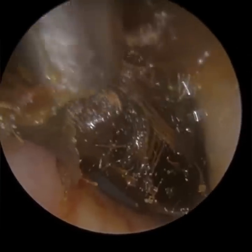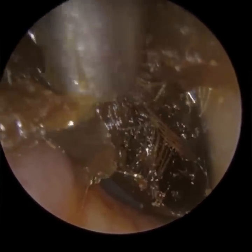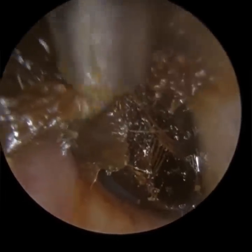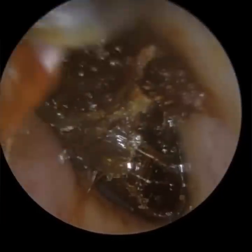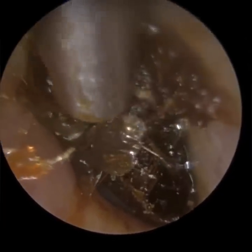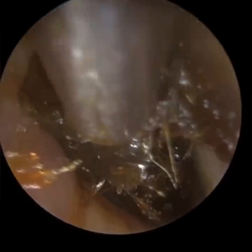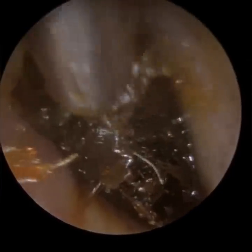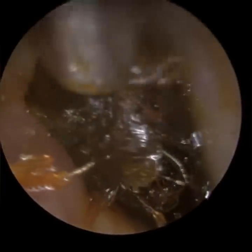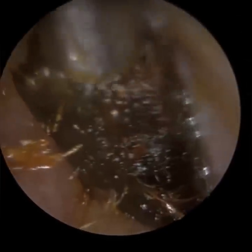You can get tympanosclerotic plaques which can then affect the movement of the ossicles – the bones – and stiffen them. If these calcium deposits and calcification are exclusively on the eardrum only, we call that myringosclerosis. But if it extends into plaques affecting the ossicles – the hammer, anvil, and stirrup – or sometimes even the mastoid region itself, we call that intratympanic tympanosclerosis.